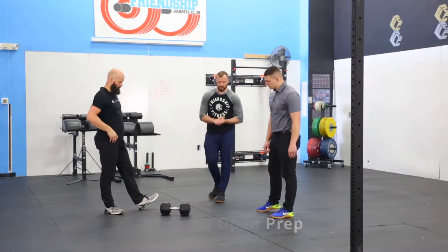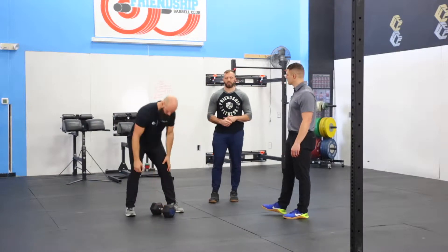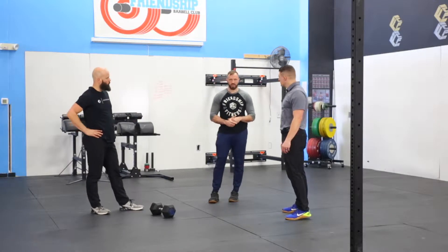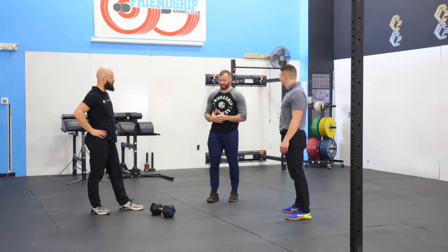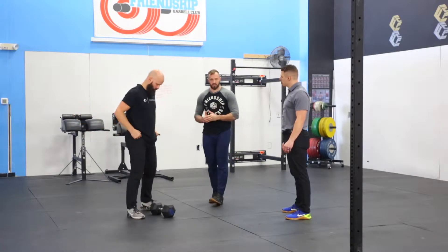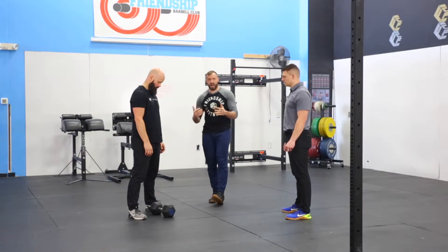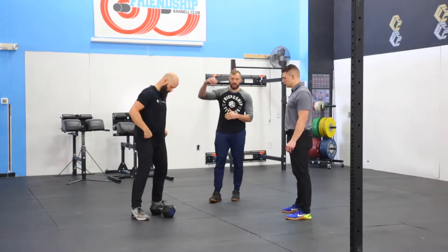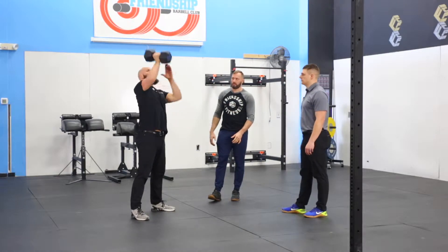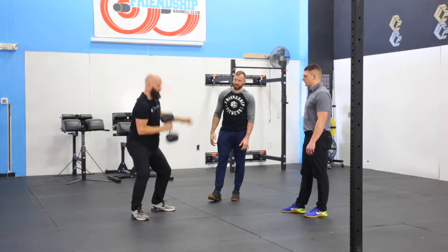Yeah, so this is one of the things that kind of came in a few years ago in the Open, and for the most part most people have started to begin practicing this. A couple common faults that we see are going to be letting that dumbbell kind of get away from the body a little bit and then messing up that hand transition. So what we're going to show here is the optimal hand transition, which is going to be locking out at the top and then almost throwing the dumbbell and catching below that face.